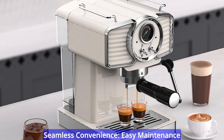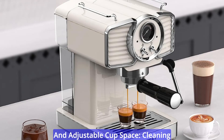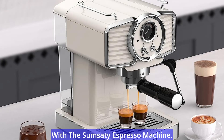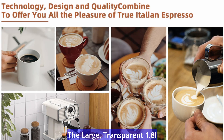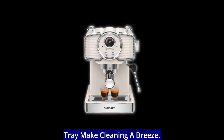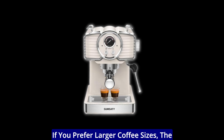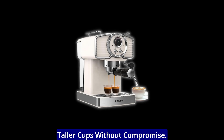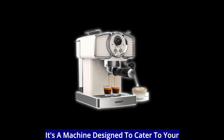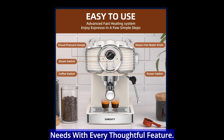Seamless convenience, easy maintenance, and adjustable cup space. Cleaning and maintenance are hassle-free with the Sumsity Espresso Machine. The large, transparent 1.8-liter water tank and removable drip tray make cleaning a breeze. If you prefer larger coffee sizes, the adjustable bottom tray accommodates taller cups without compromise. It's a machine designed to cater to your needs with every thoughtful feature.